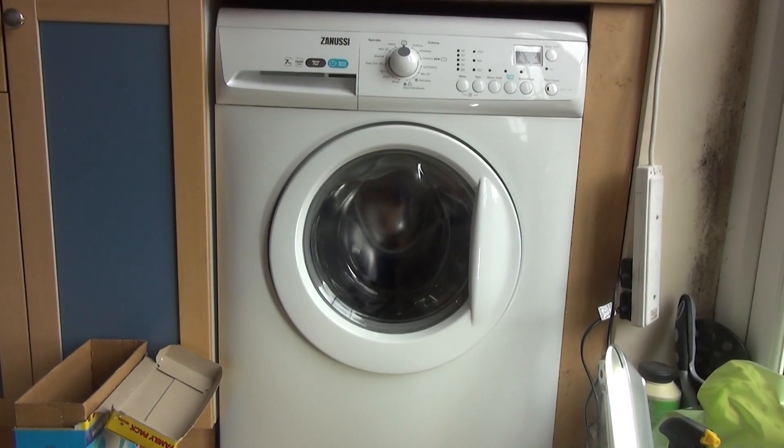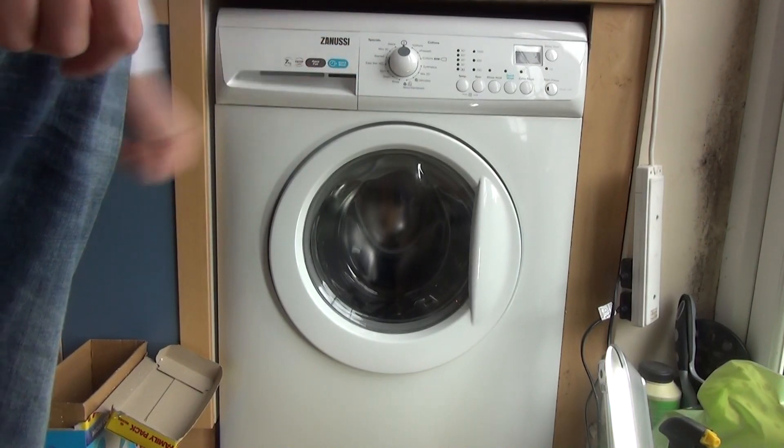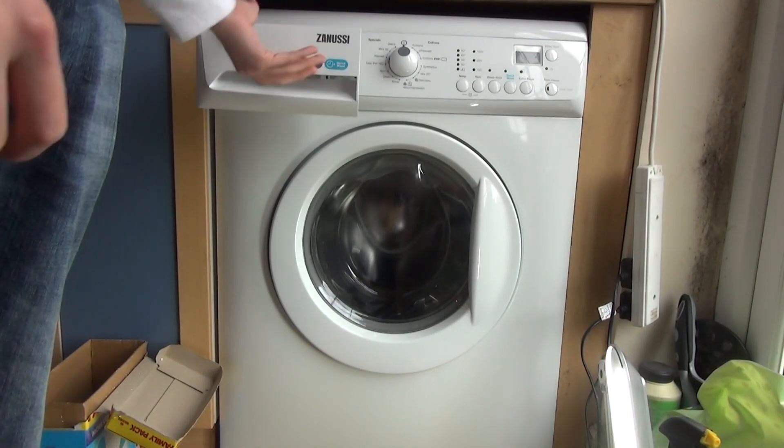This is how to clean the drawer on your Zanussi Aquaphor washing machine. You'll locate the drawer at the top of the machine on the left and pull it out.